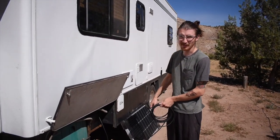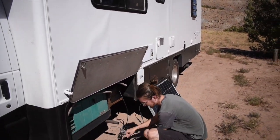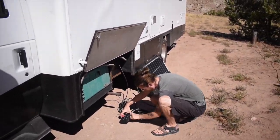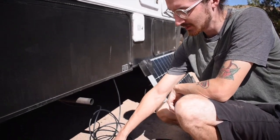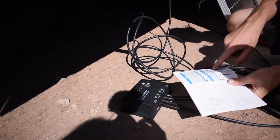Now I'm going to connect the panel to the controller, starting with the negative. It's all hooked up, and you can see by this flashing light that it is charging normally.